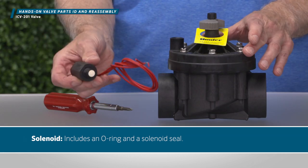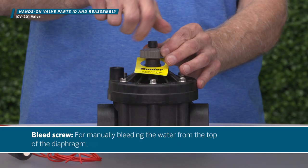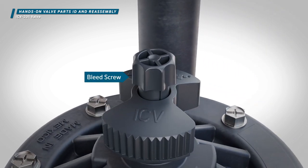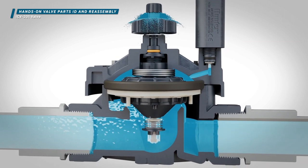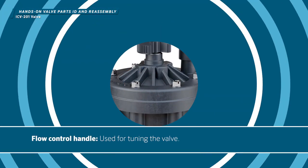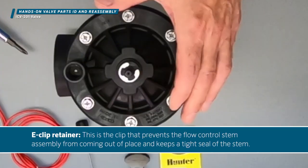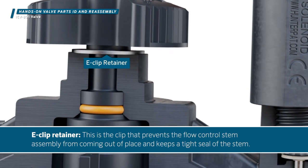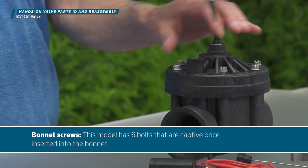Solenoid — includes an O-ring and a solenoid seal. Bleed screw — for manually bleeding the water from the top of the diaphragm. E-clip retainer — this is the clip that prevents the flow control stem assembly from coming out of place and keeps a tight seal of the stem. Bonnet screws — this model has six bolts that are captive once inserted into the bonnet.